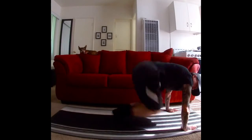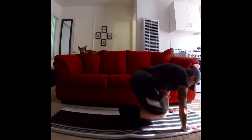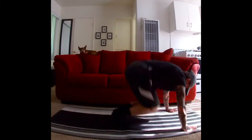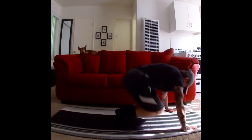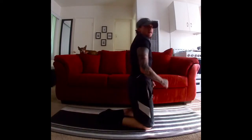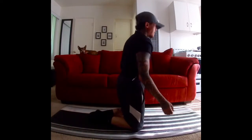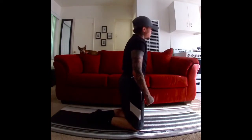Bring your knees in, extend them out. Here we go — ten, nine, eight, seven, six, five, four, three, two, one. Great work. We're gonna do another set. Take a deep breath. Exhale.